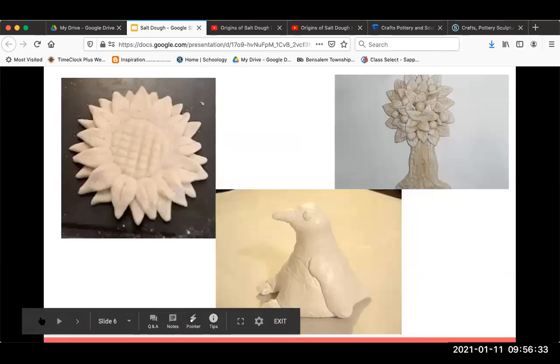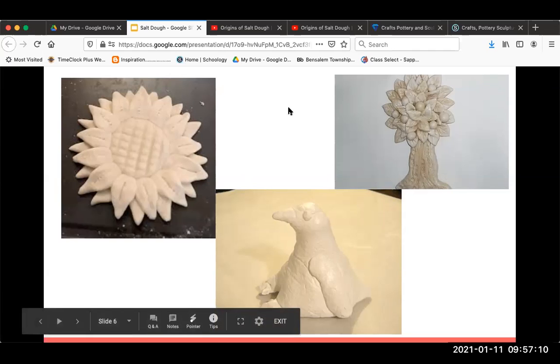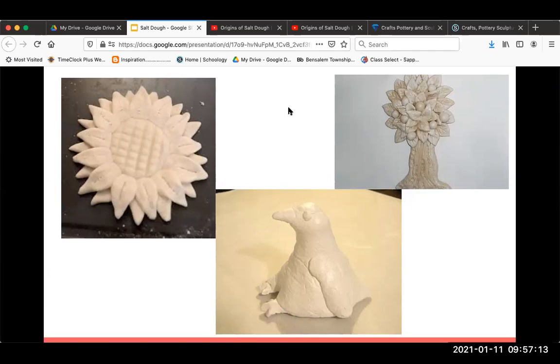Today what I want you guys to do at home is hunt for your supplies. Most kitchens will have flour and salt. You guys here at school will mix it up tomorrow — I'll have the supplies here for you, we'll mix up the dough, and then you'll take it home to create something. Flour and salt are the big things; I'm hoping you all have water. A quarter cup of salt is a lot of salt, so make sure you're hunting around for that stuff.